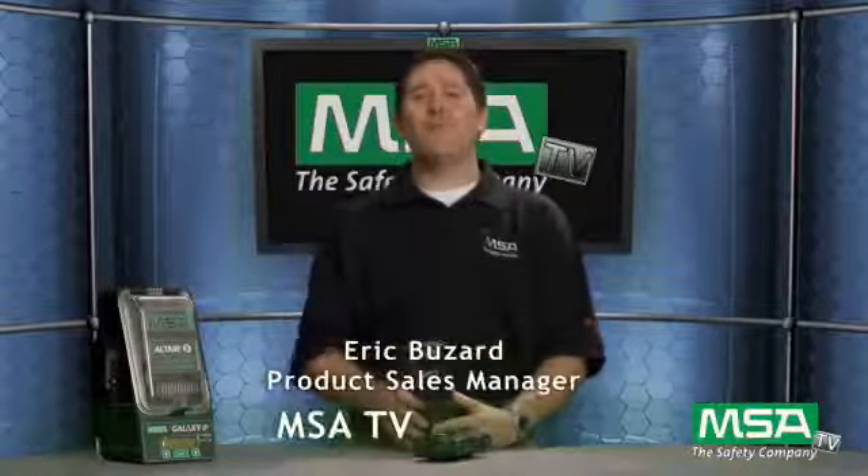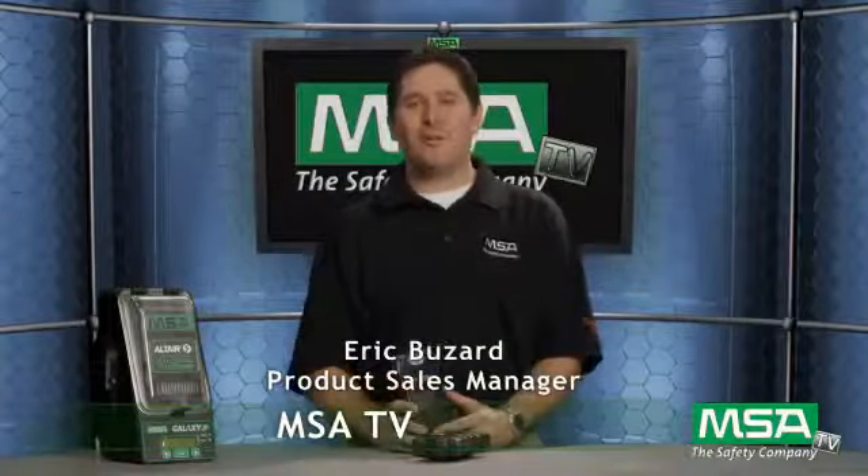Hi and welcome to this episode of MSA TV. I'm Eric Buzzard, North American Sales Application Product Manager for portable gas detectors. Today I am excited to talk about the new Altair 5 multi-gas detector from MSA.